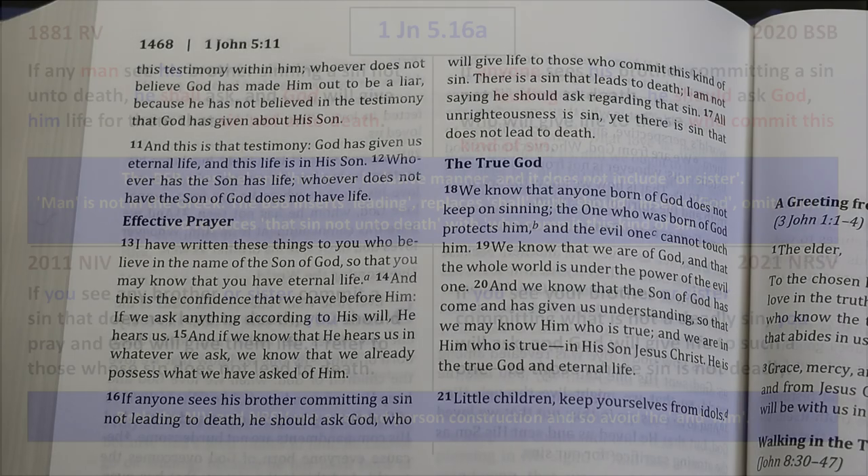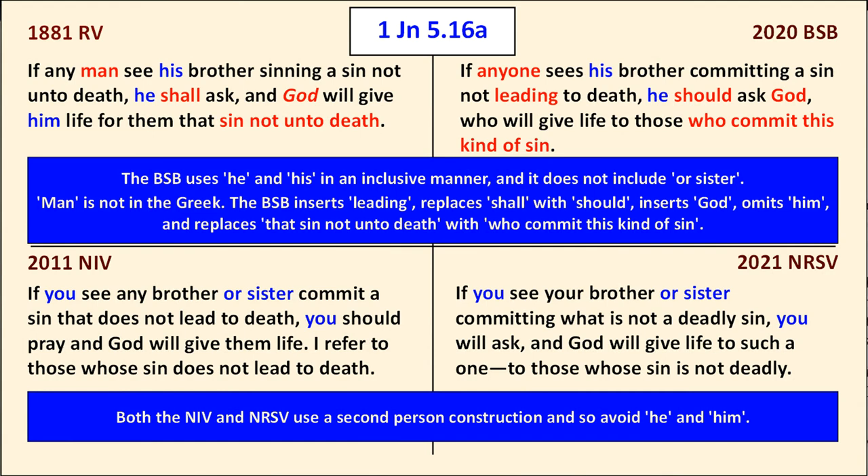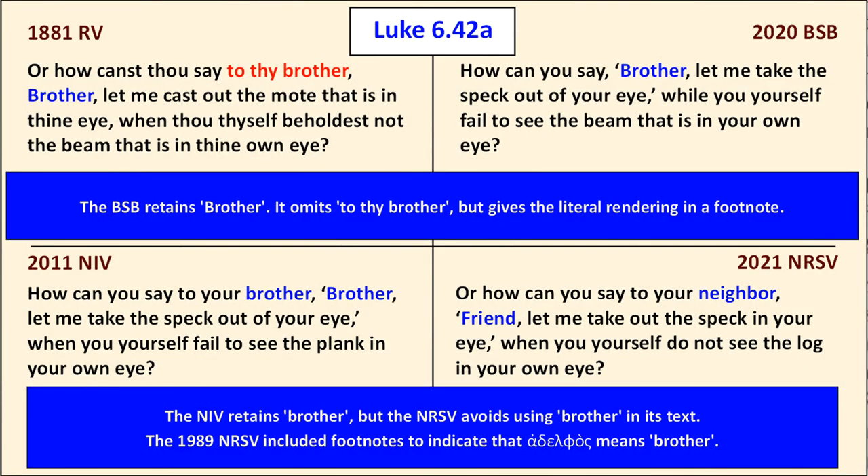In 1 John 5:16, the BSB continues to use 'he' and 'his' in an inclusive manner and does not insert 'or sister.' The BSB inserts 'leading,' replaces 'shall' with 'should,' inserts the word 'God,' omits 'a hymn,' and replaces 'that sin not unto death' with 'who commit this kind of sin' — rather less literal than the Revised Version. Unlike the 2021 NRSV, the BSB retains 'brother' but is somewhat less literal in omitting 'to thy brother,' though it gives the literal rendering in a footnote.